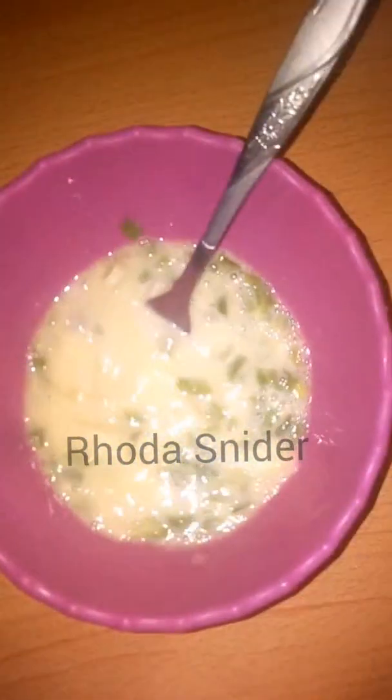At this point you can use your spatula to flip it and let this side also be cooked — just cook it as you would a normal omelette. The other side should cook for one and a half minutes.